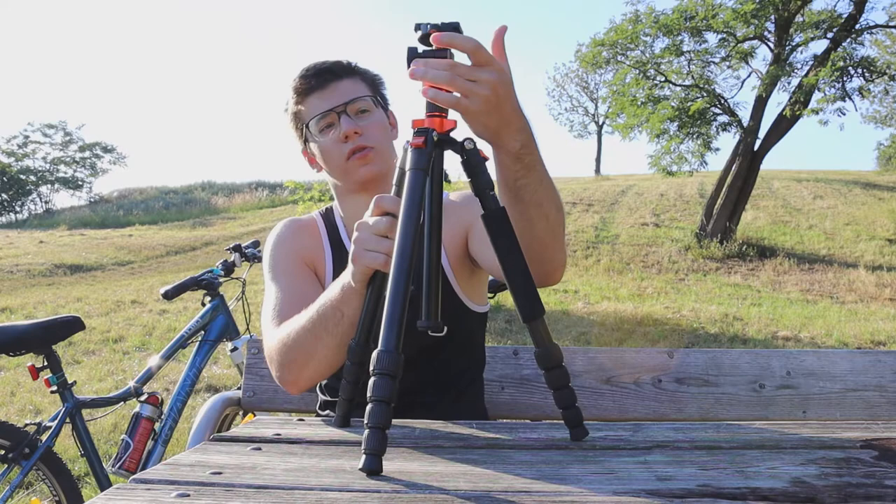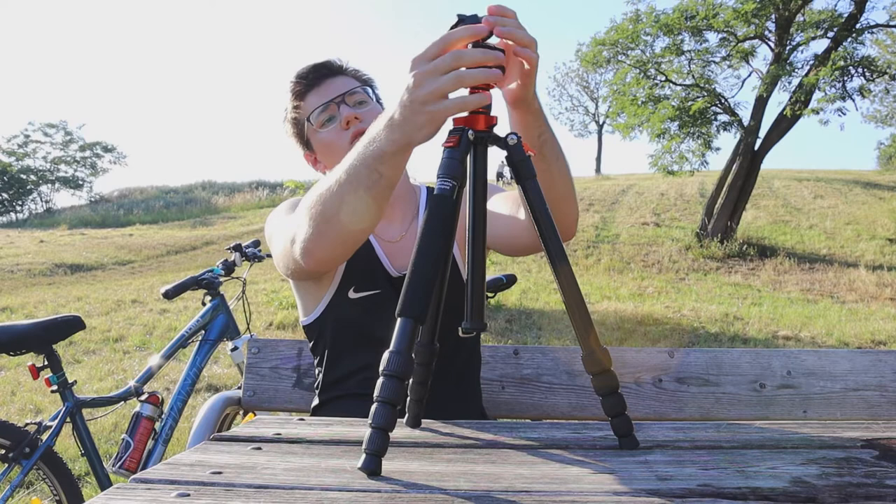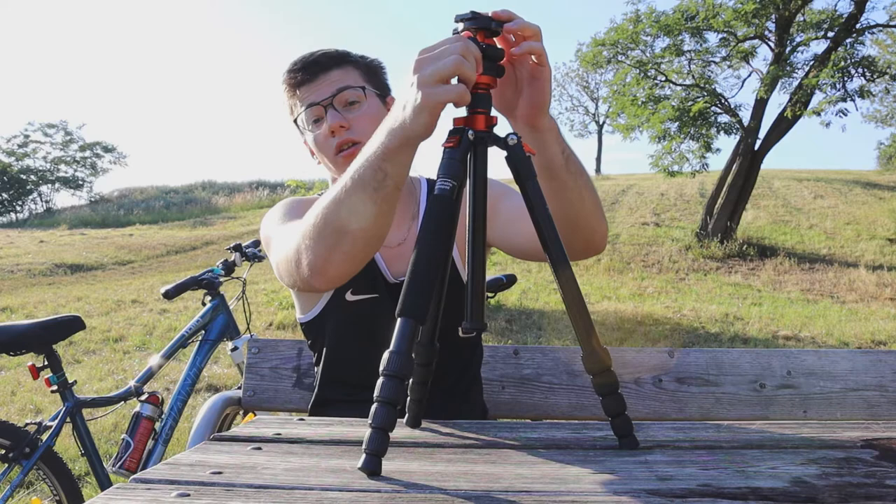Then there's this section — if you open it up, you can put your camera at whatever angle you need. You can also tilt it down so you can take portrait-oriented shots. And as I said, this really holds a decent amount of weight.